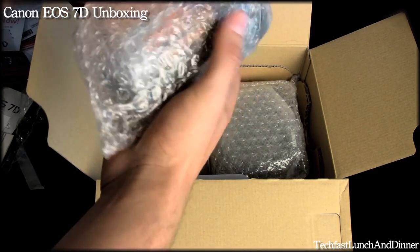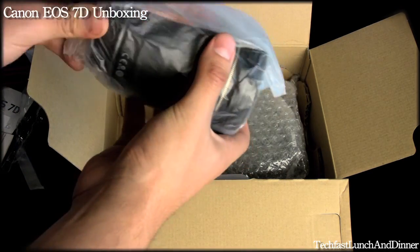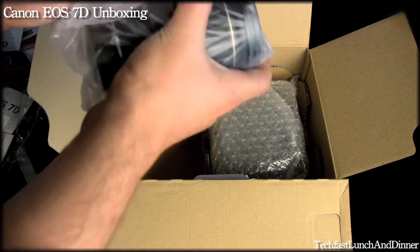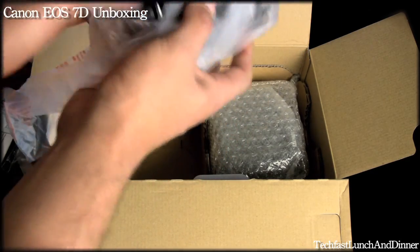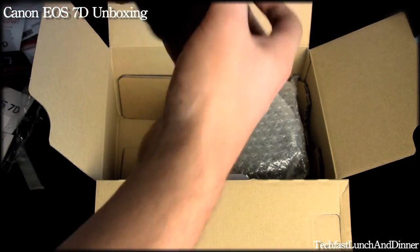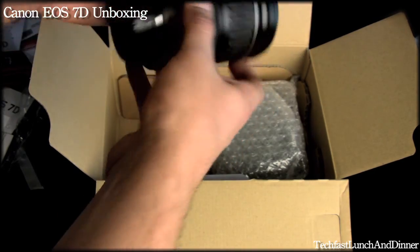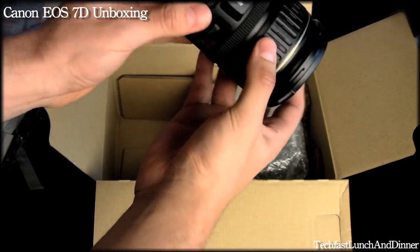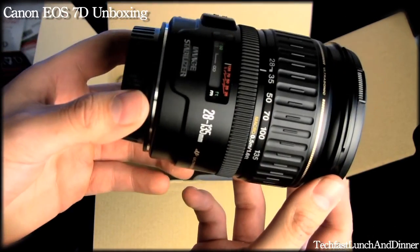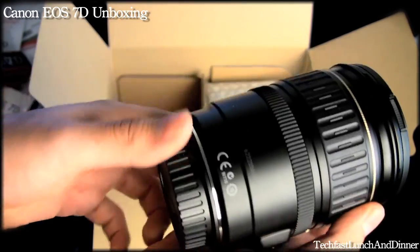And we get to the lens right here. This is the stock bundle kit that came with it — the 28-135mm kit. You can see the lens, you have the cover. It says Ultrasonic right on the top. You can see image stabilizer and a bunch of cool functions.